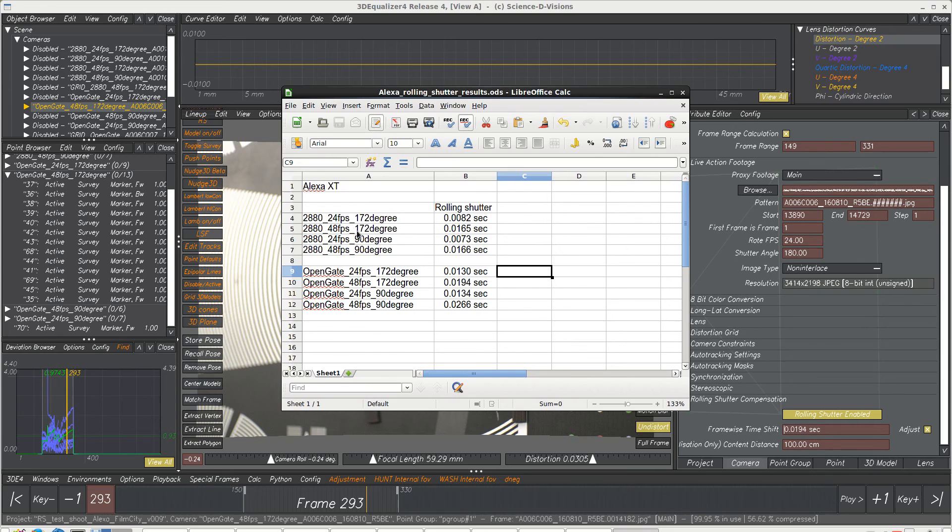We did a rolling shutter test with the Arri Alexa in eight different combinations. We tested 2880 pixels at 24 frames per second, 72 frames per second, 48 frames per second, and then we did 90-degree shutters.